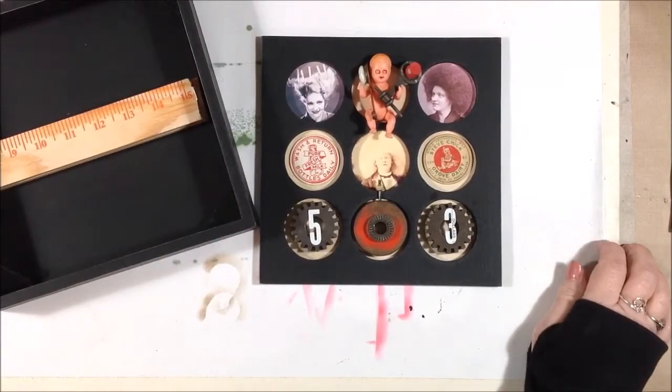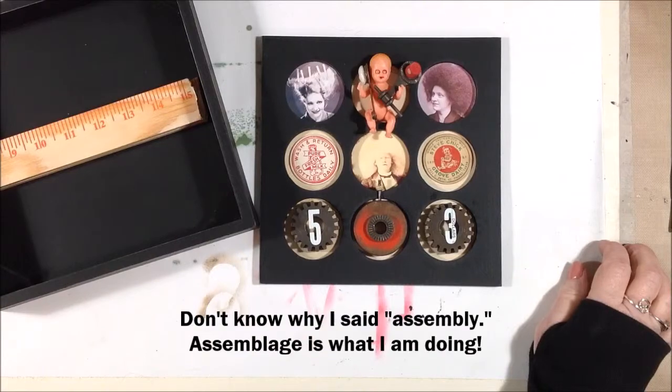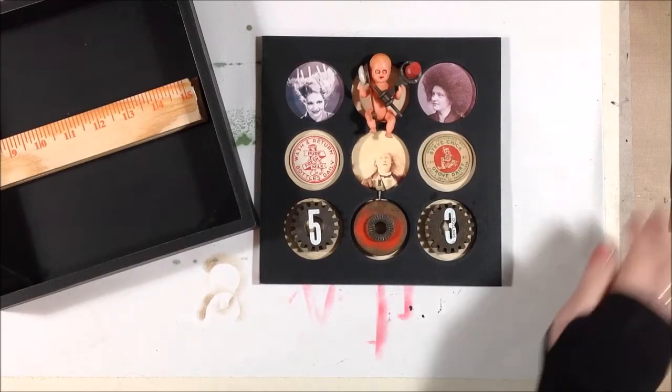Hey there, I've been watching some Greg Hansen YouTube videos about doing assembly, and I'm all fired up to make an assemblage box. So I have pieces picked out, and I'm going to show you how I'm putting it together. Let's get started.